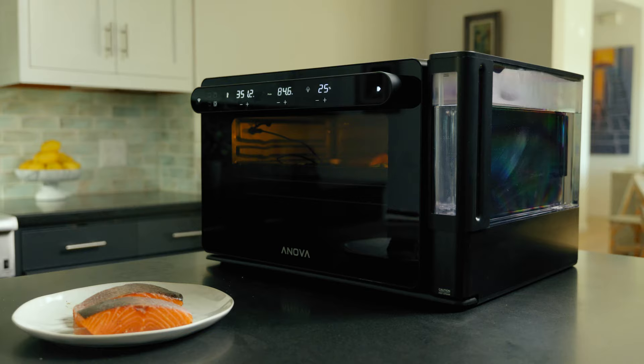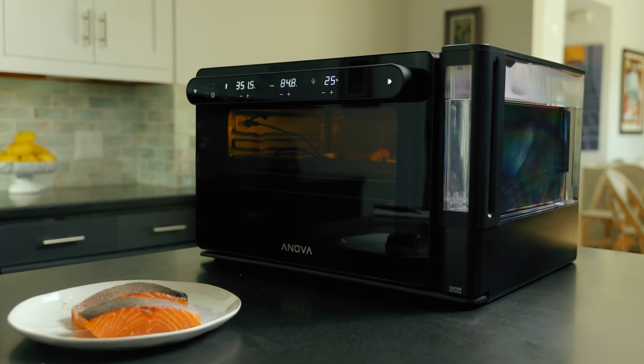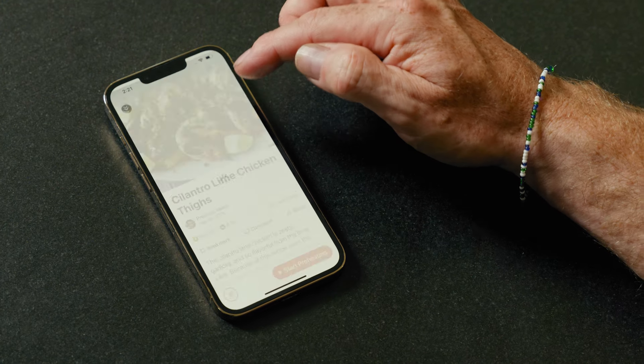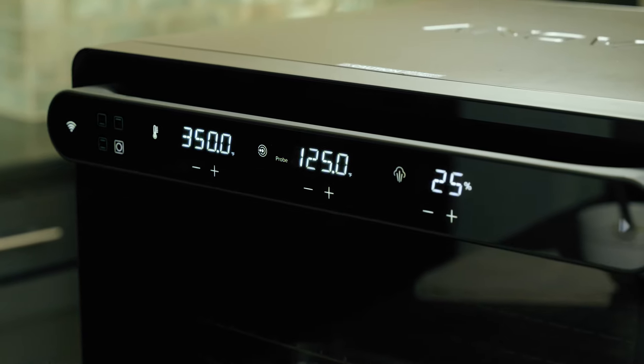What I love about the Anova Precision Oven is it brings all that functionality to the home cook. Now you can steam, cook sous vide, air fry, and convection roast in a single unit with an app that's super intuitive and an interface that's really easy to use.